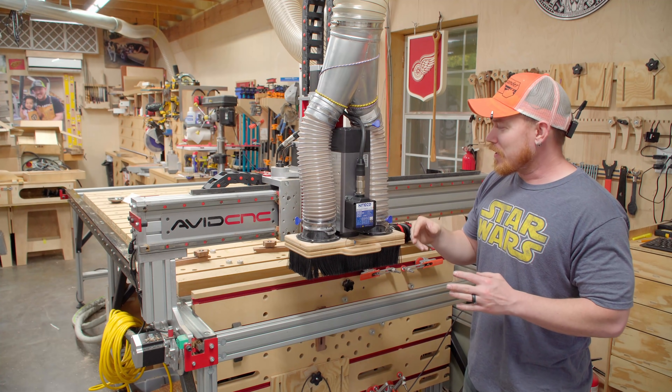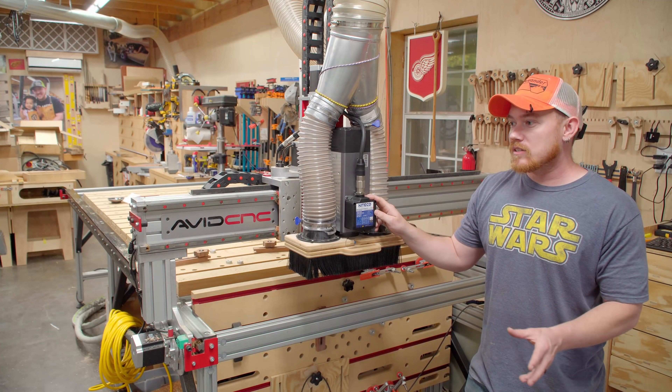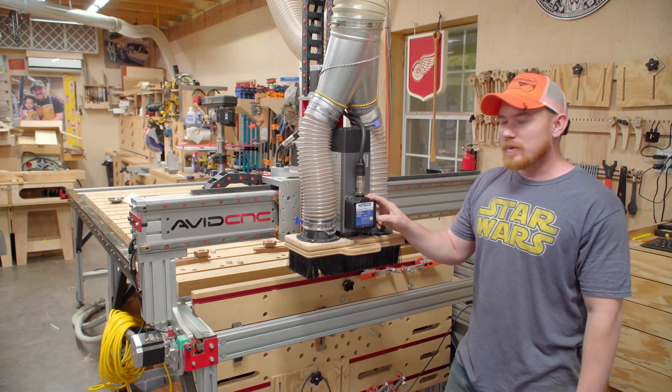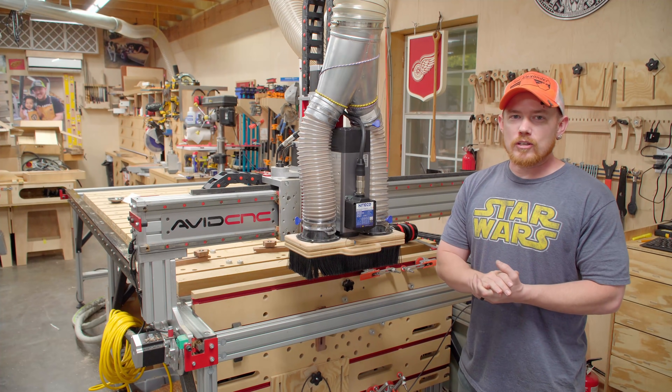I'm happy to get this done — I've had it in my possession for way too long. I've got two slab projects upcoming using some pretty dense hardwoods: one being Osage Orange and one being Pecan. It's going to be fun to push a little bit further and see what this spindle can do. That's it for this video — you guys take care, have a great day, and I'll talk to you in the next video.